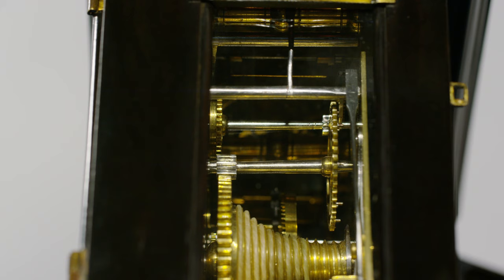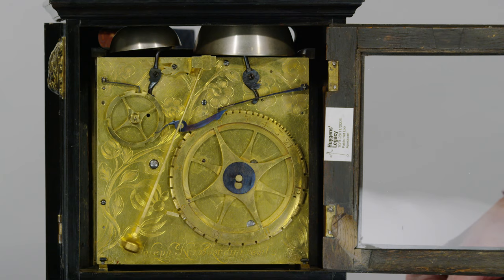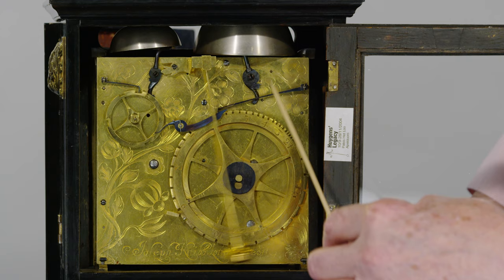You can even see the wear on the pins after 350 years of hard work. So we've got the beautiful back plate here — these wonderful swirls of flowers and this bold signature all the way across the bottom: Joseph Nibb Londini Fecit — Joseph Nibb of London made it. And you can see the grand sonnery mechanism here.